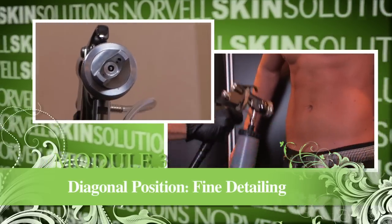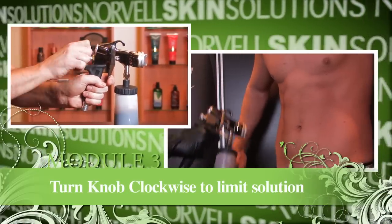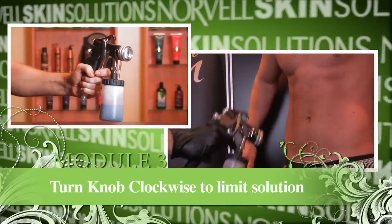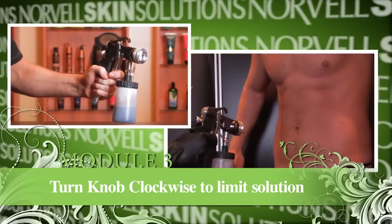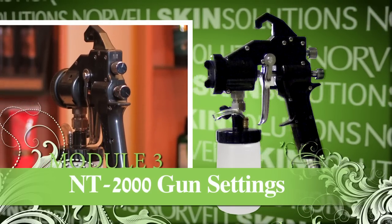For the last position, dial the gun nozzle to the diagonal position and practice the fine detailing setting. While the machine is on, pull your trigger back and screw your solution knob clockwise until it achieves a very fine mist.